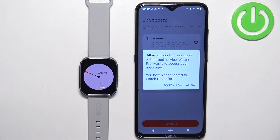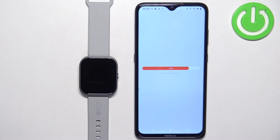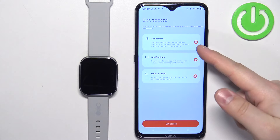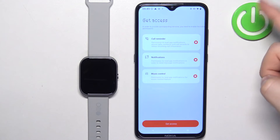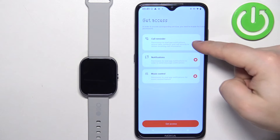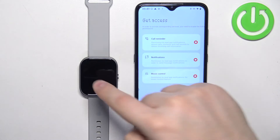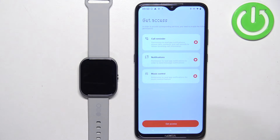We can also allow access for messages. If you want to use your watch to see messages, calls, and other notifications on your watch, you need to allow this permission. If you don't care, you can deny it. Here we can also enable and disable notifications for different types of notifications, like call reminders, notifications, and music control. If you want to see incoming call notifications on your watch, check that option. If you want to see notifications from apps on your watch, enable that option. And if you want to use music control — to control the music on your phone from your watch — check that option as well. If you want to use any of these features, select them and then tap on get access.